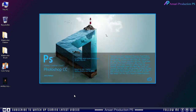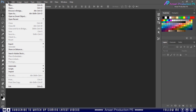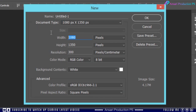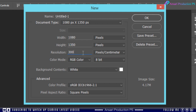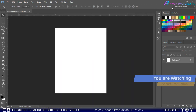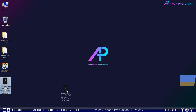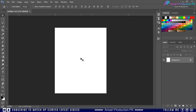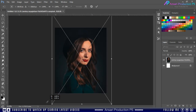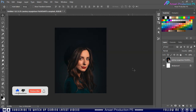Now open your Photoshop. Here I'm taking a new file — you can use the same resolution. For this example I will use an image downloaded from unsplash.com. If your image is in normal mode, first convert it into a smart object.